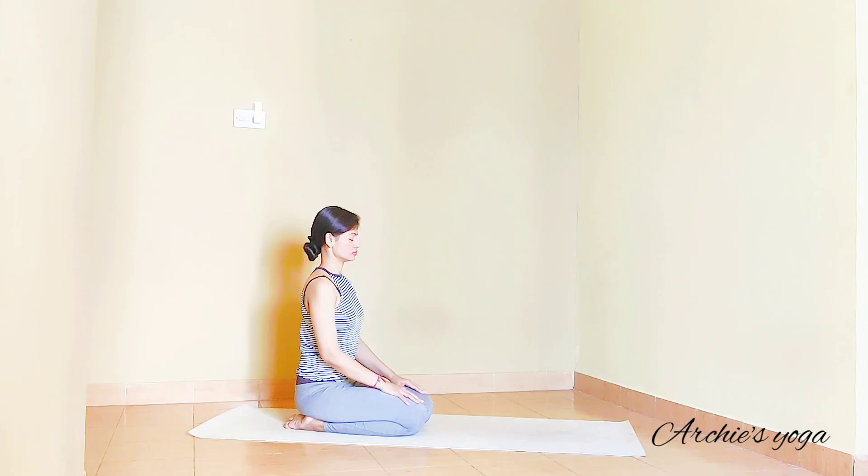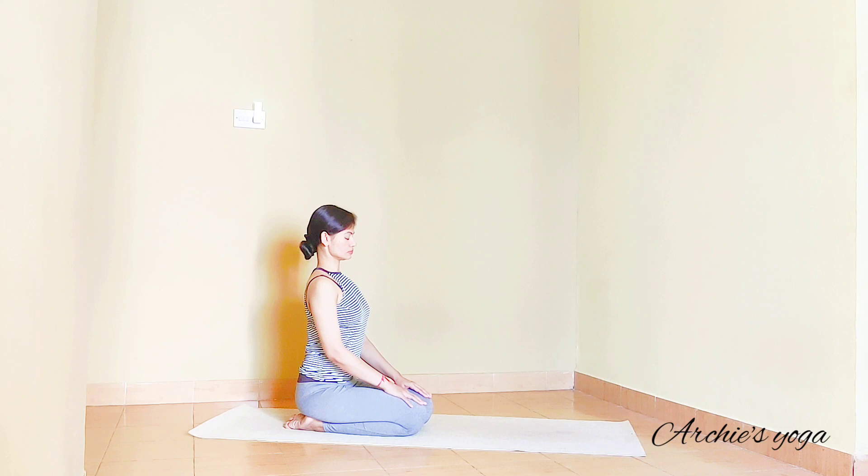Namaste everyone. Let's sit down in any seated comfortable posture, focusing on the breath for a few seconds, very slowly.